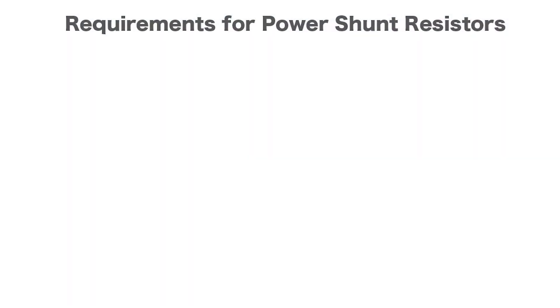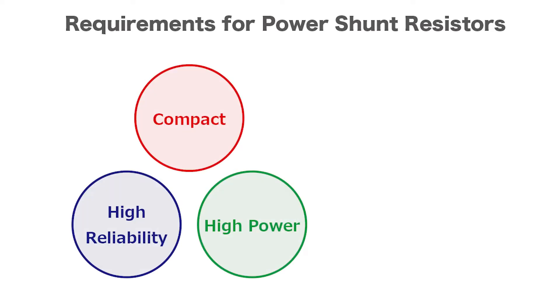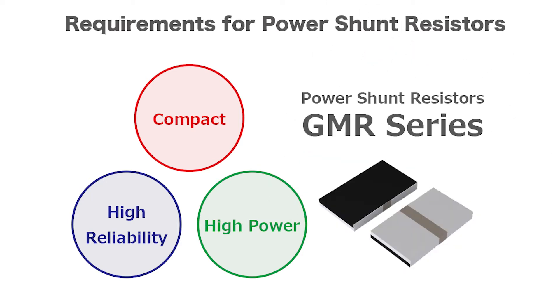The automotive and industrial markets require compact shunt resistors that combine high reliability with high power handling capability. In response, Rome developed the GMR series of high power shunt resistors that meets all of these needs.